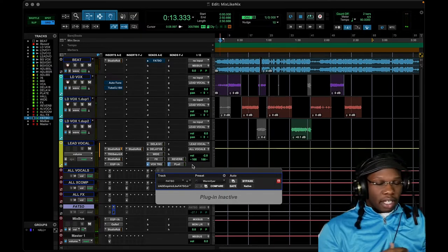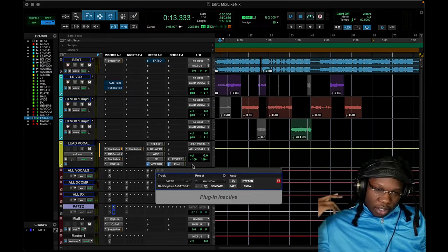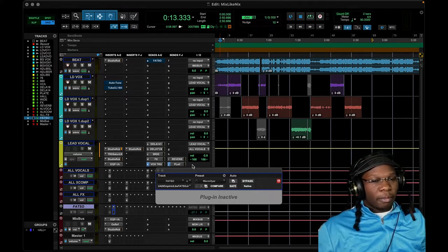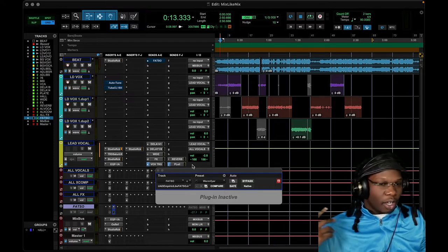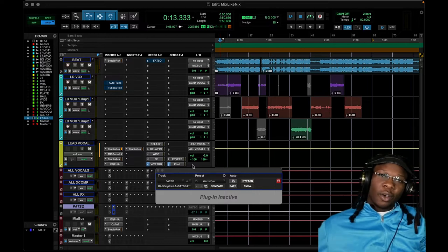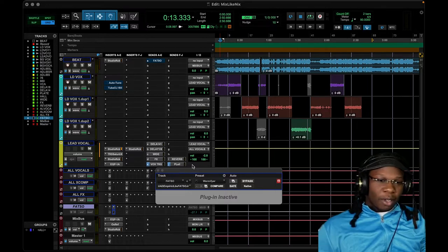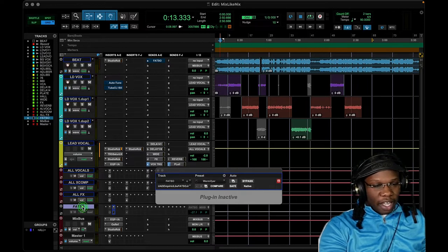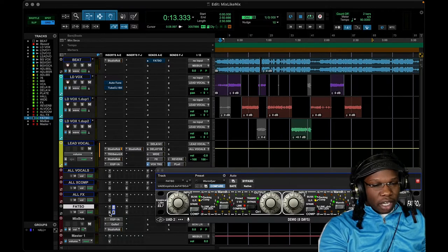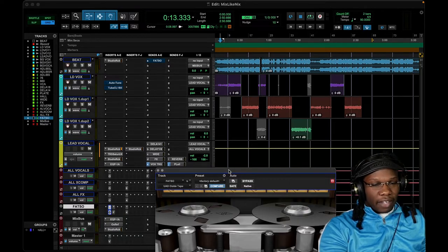So that was the mix I did for this great artist Peanut — I'll link them down below. If you're interested in getting any mixes, coaching, or advice, hit me up on Instagram down below, I'm always open to talk. So let's go over the Fatso and the little chain I have right here. The very first thing I want to talk about is the analog tape — I have oxide tape right here.